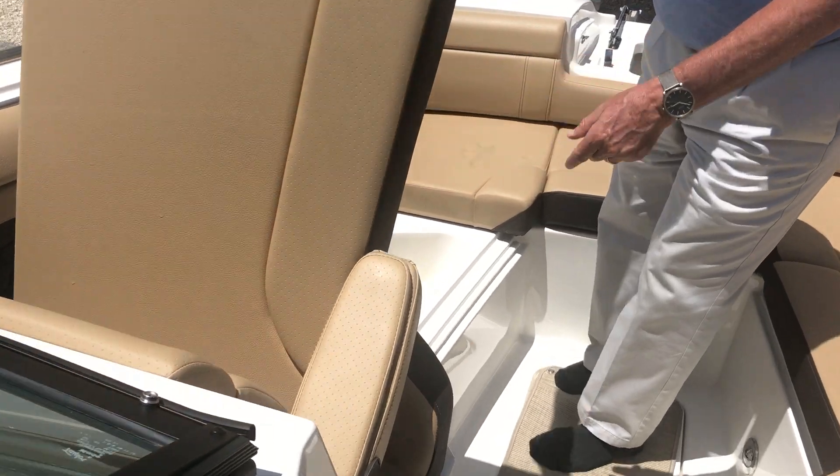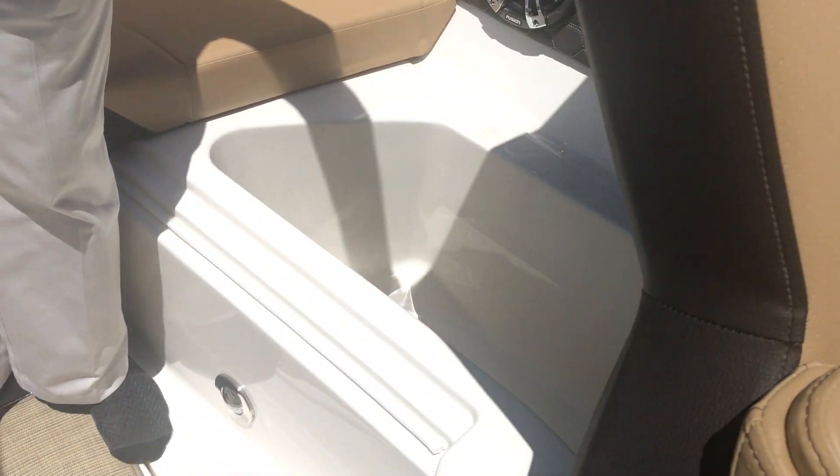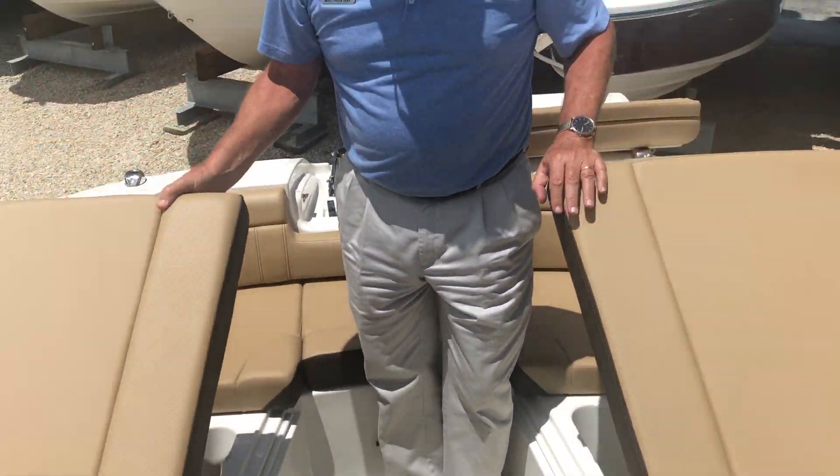Abundant storage right throughout here, both sides. These are chests with plugs so you can fill them with ice and drinks — perfect for a day on the water.